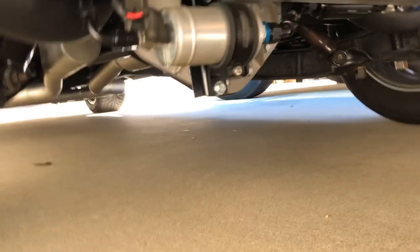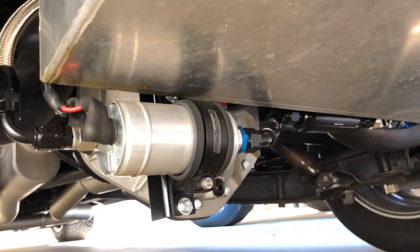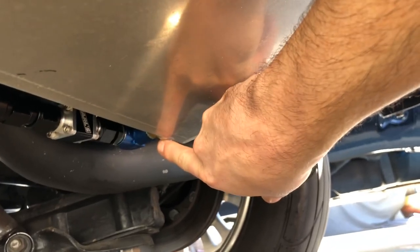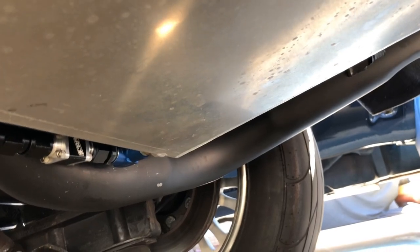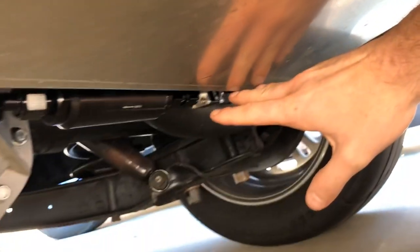This is a properly set up inline fuel pump. The outlet of my tank is at the very bottom of my tank — it doesn't have to draw fuel from the top to come down. You can do that, but this is preferred because this is an entirely gravity-fed setup right here.